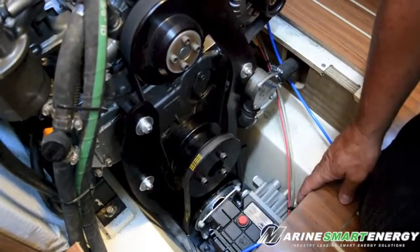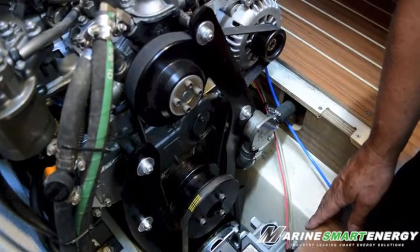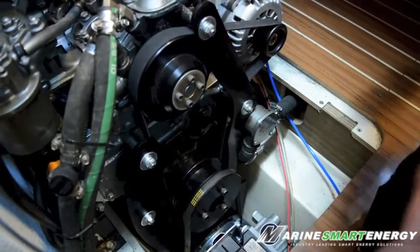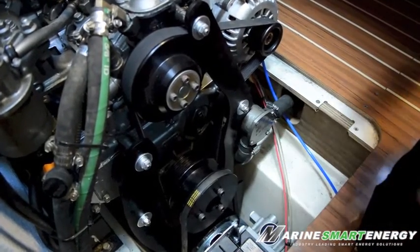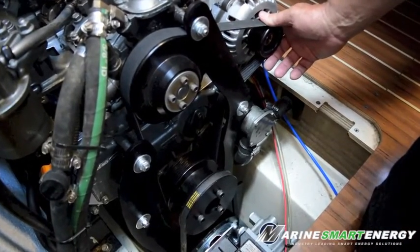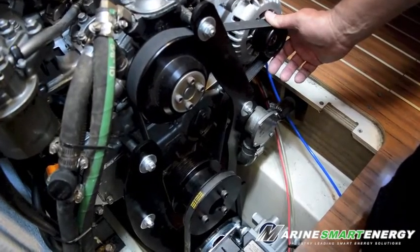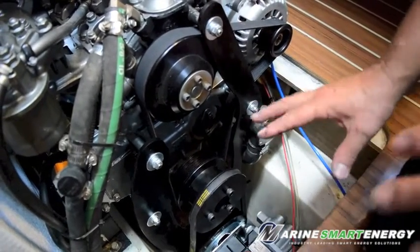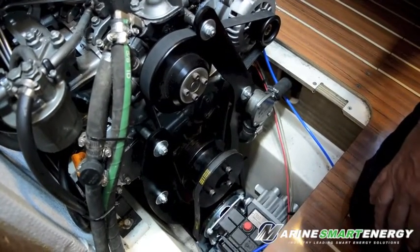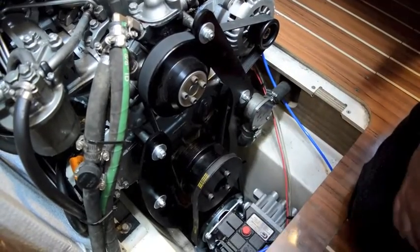The pump at 1750 RPM with the particular system we put in will make 33 gallons an hour, so there is no cost or energy consumed to make water, and it makes high volumes while also generating quite a lot of amperage. The beauty of the whole system is it's very compact and it sits as a production bolt-on. This is a Hunter 41, and now we're going to start the engine to show you how that works.